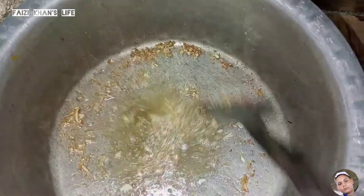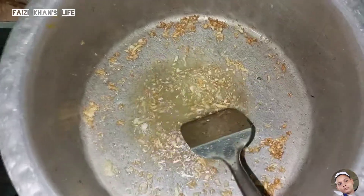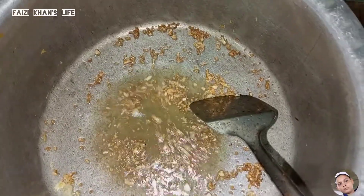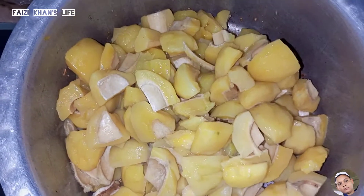We will add some salt to the ground. Now we have to boil it all together.